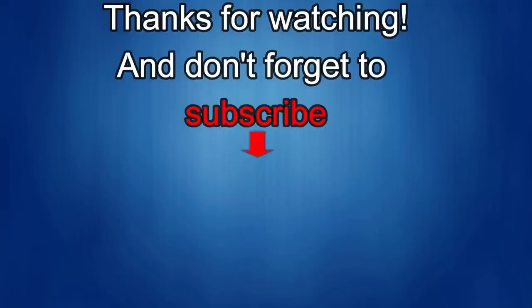Thanks again for watching our review and if you liked it, show us some love with a thumbs up, subscribe to the channel and share the video with your friends. With your support, it helps me keep the channel going so I can continue to offer you guys discounts, giveaways and of course, fresh content. I'll see you in the next episode — until then, take care.